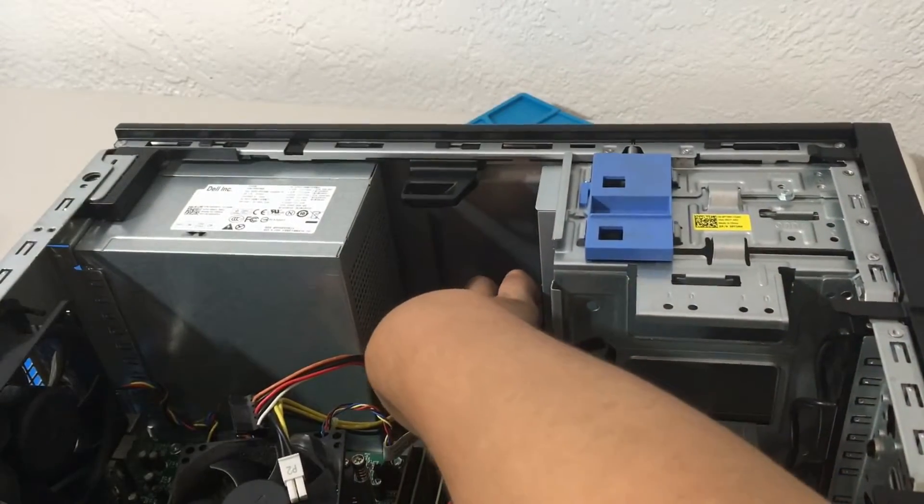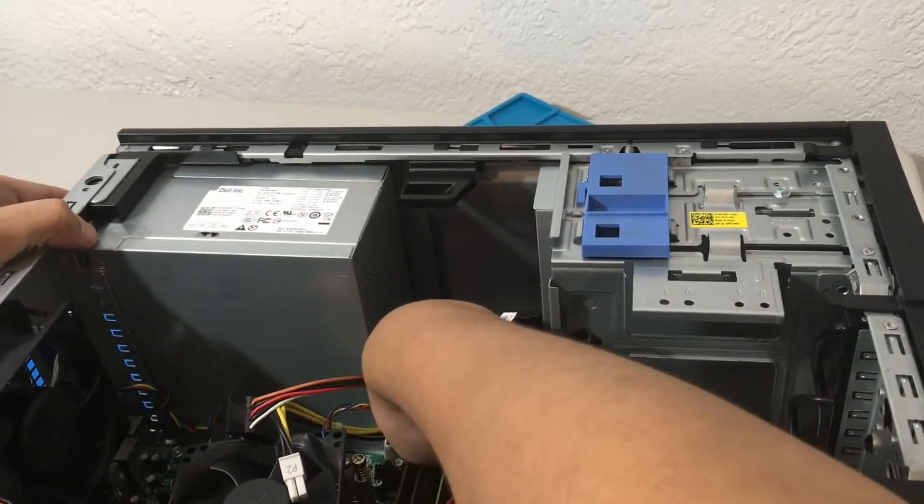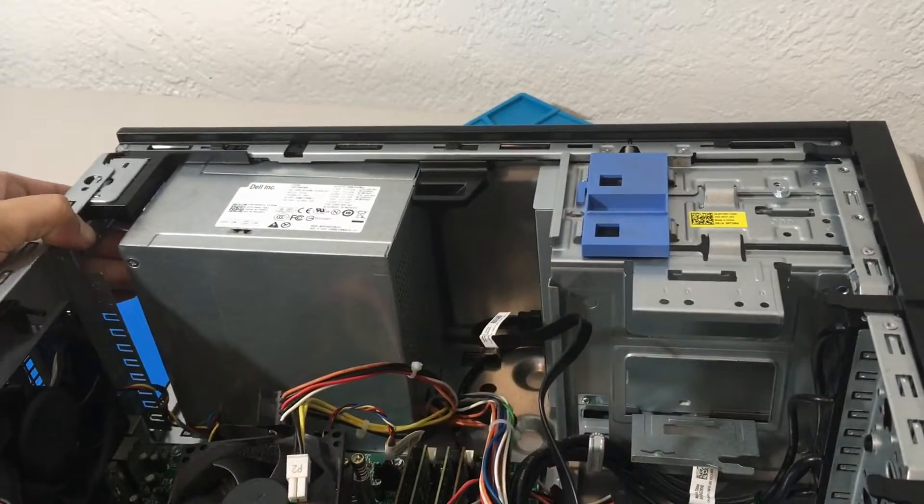So I am pushing it down right now, pushing the power supply inward and voila — power supply has been removed.